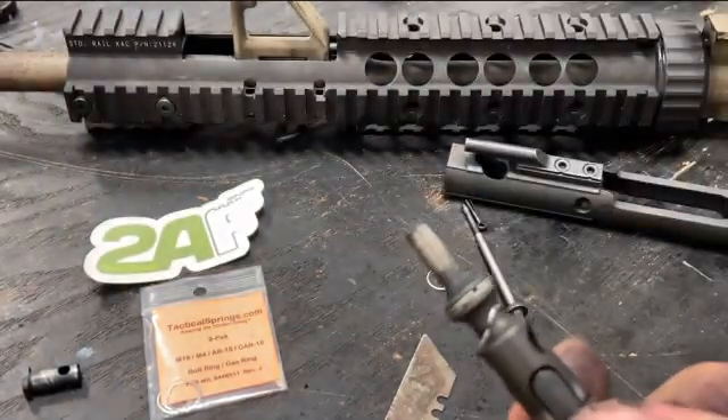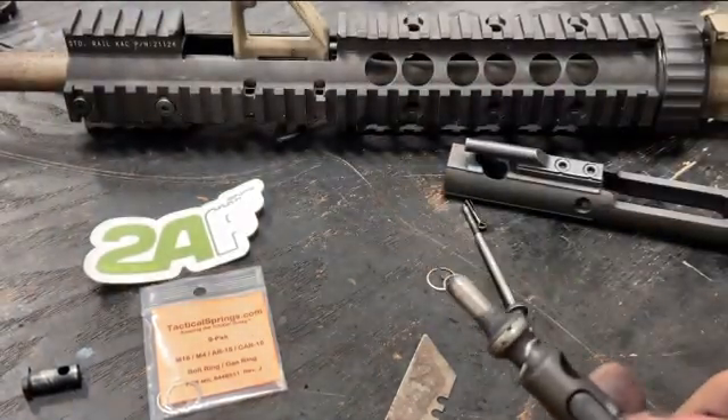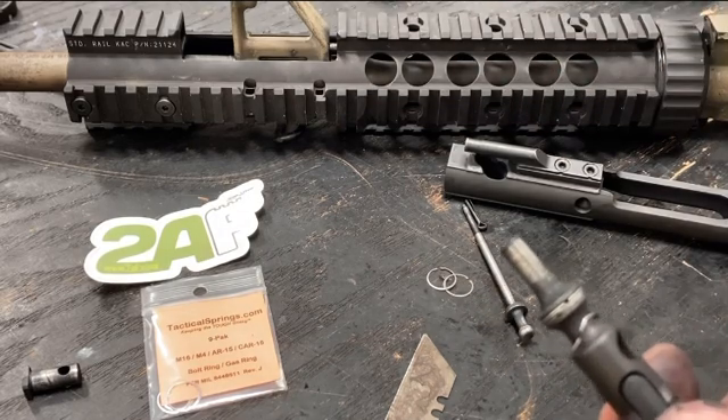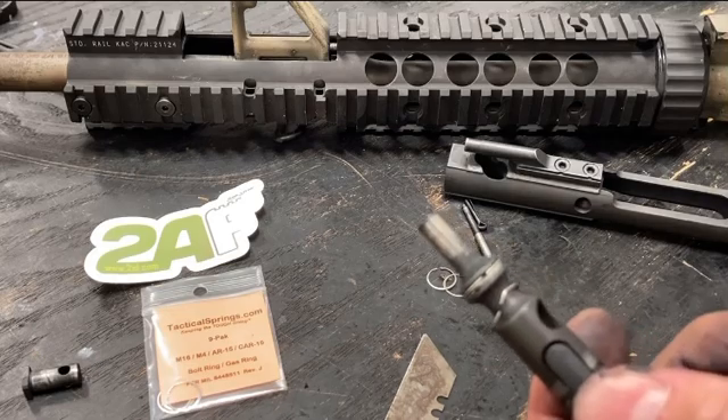Any other questions you have, just drop a line — we'll be happy to help. These gas rings work on uppers, rails, anything else you need, just get in touch. Neil from 2AF.com. Thank you.